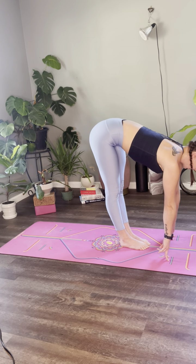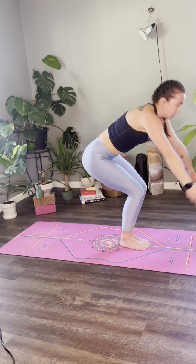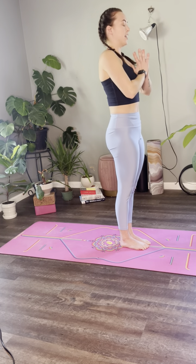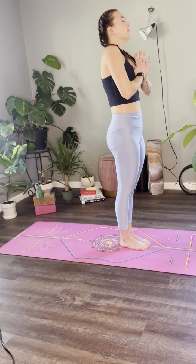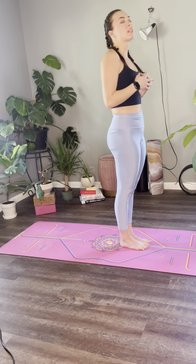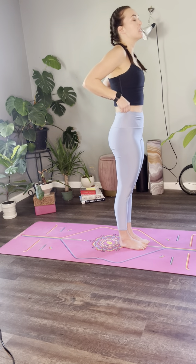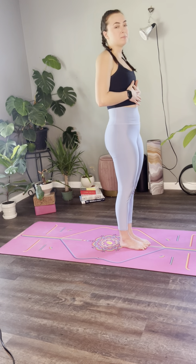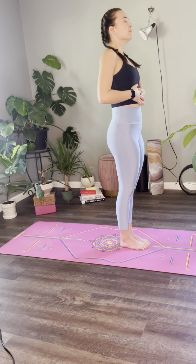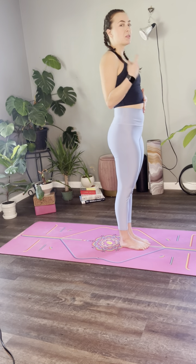Inhale, lift your heart half high. Exhale, fold a little deeper. Inhale, chair pose, hips sink back, heart reaches forward. Exhale, tadasana, hands to prayer at heart center. Let's take one of those breaths — as you exhale, you're going to make this sound, this vibration. It sends to our body helps to stimulate our parasympathetic nervous system — basically it helps us feel really good. Take a deep breath in. One more — inhale.